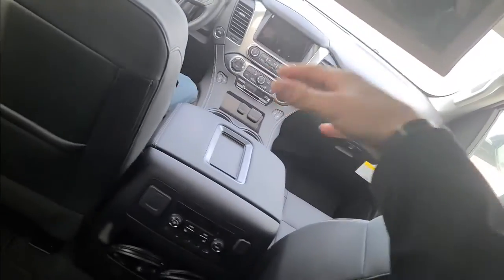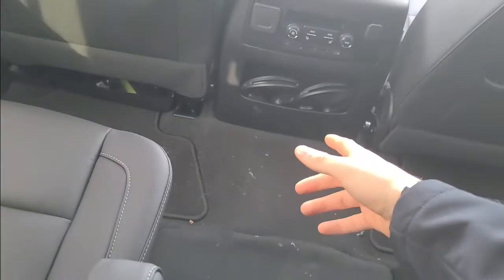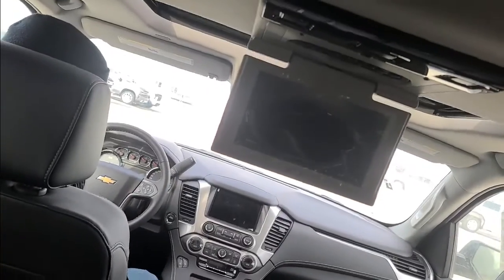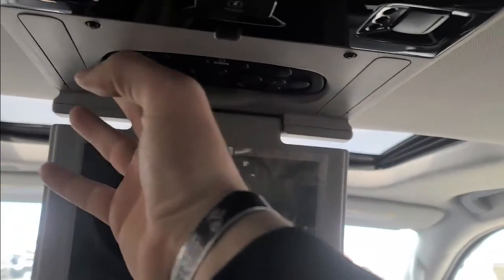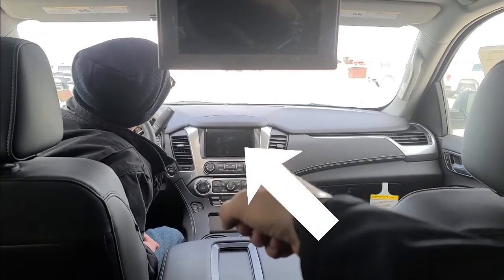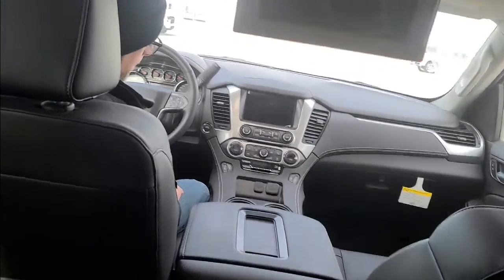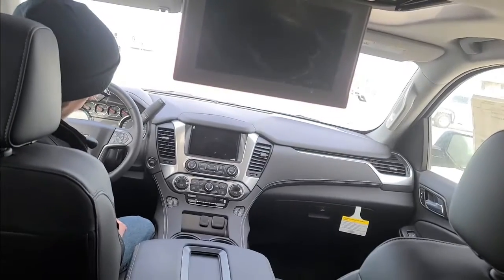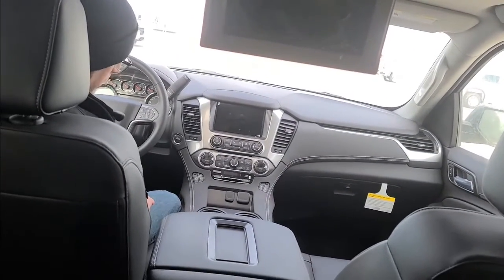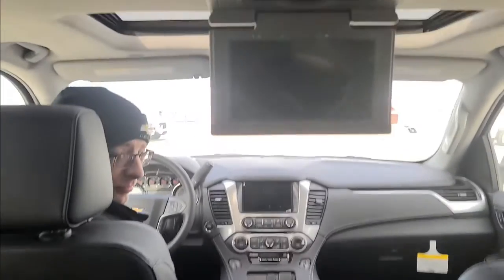I do want to point out one more feature — this rear entertainment system. I'll pull this down and show you guys. This is our rear entertainment system, so you can play videos, and we actually have wireless headphones that link up to this rear entertainment system. This is controllable from back here with manual controls, and you also have forward controls at the front infotainment. So from the front console there, you can actually control the rear entertainment, which is really good for keeping your passengers occupied — whether they're small children or adults you're tired of listening to talk.